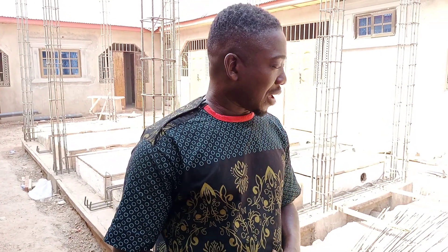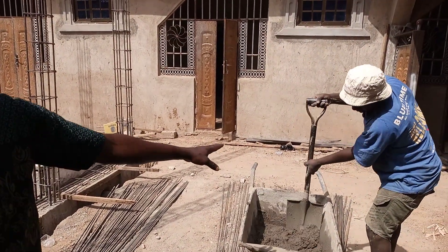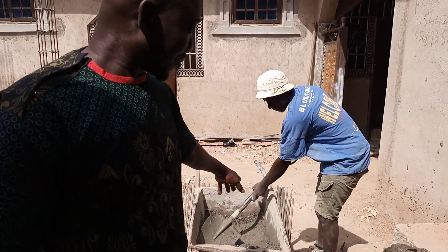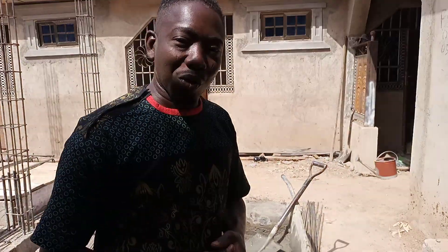You are highly appreciated. In today's video, I'm going to take you through a process that my mason is working on right now. He is going to mold something we call special bricks. I'm going to take you through the process and let you know the real meaning of special bricks, because that's how people call it here. This type of brick is usually molded in two sizes: two inches and one and a half inches.